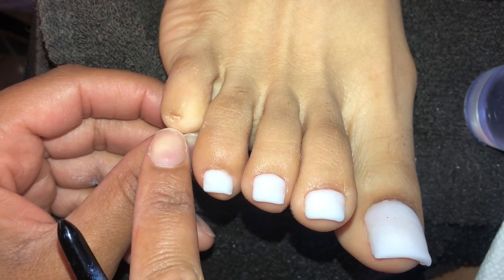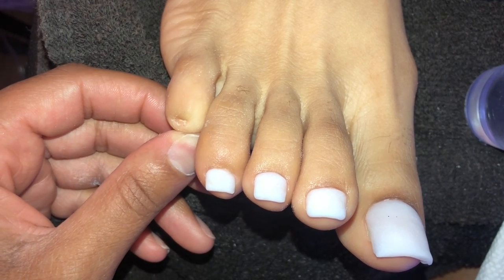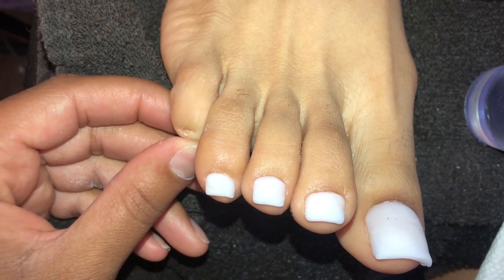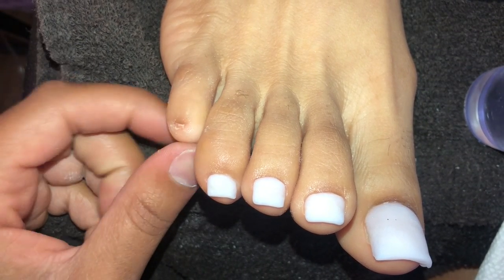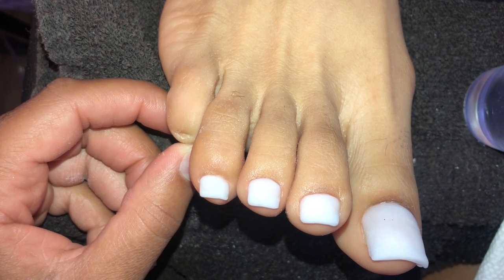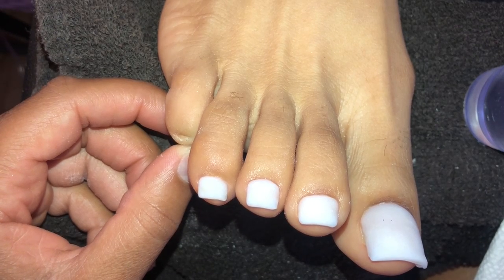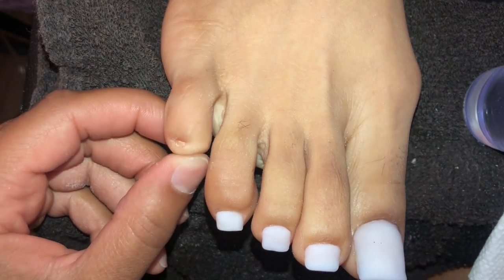Right here you can see I'm talking to my client about her pinky toenail. People always have disclaimers like, 'Oh my feet look like this, just to let you know I don't have a pinky toenail.' To be honest, unless you literally have no toenail at all, there is always a way I can give you an acrylic toe. I'm just telling her: girl, don't worry, this is completely normal.